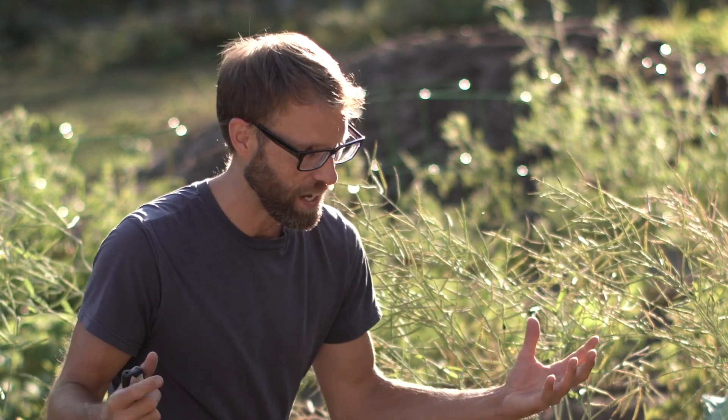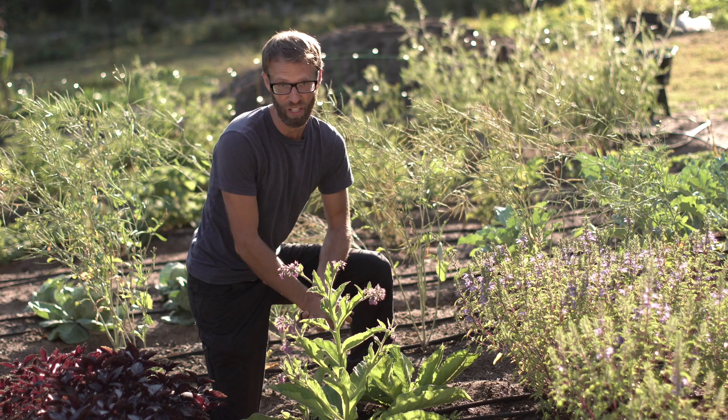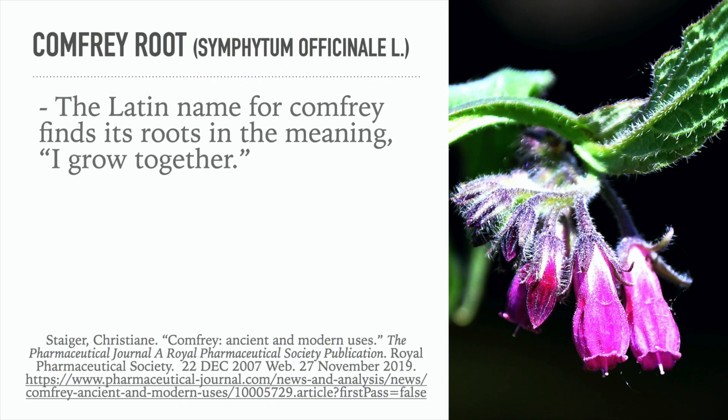Comfrey is actually native to Europe, but it made its way to the United States — probably with the settlers — as a remedy, and now it's essentially a weed in North America at this point. But it can be a very useful weed, as we're going to see when we look at the research.